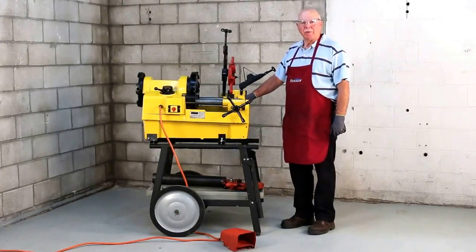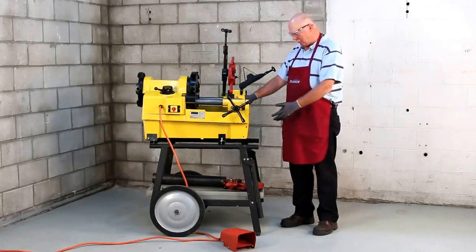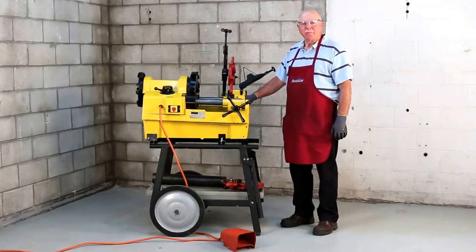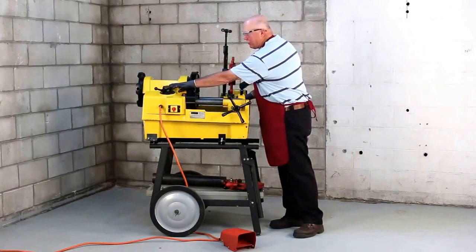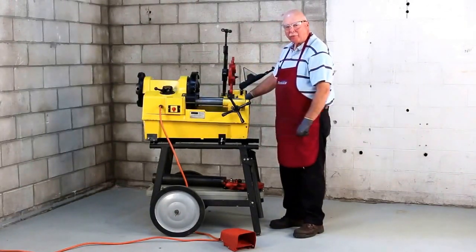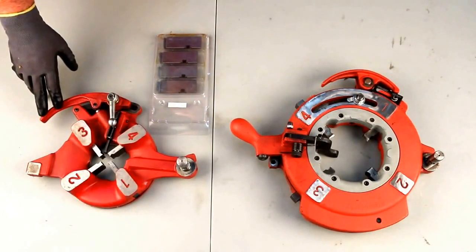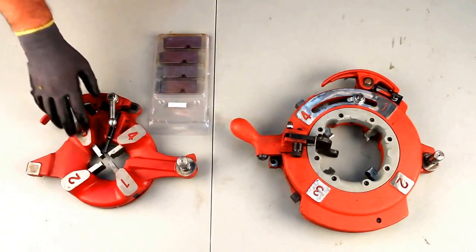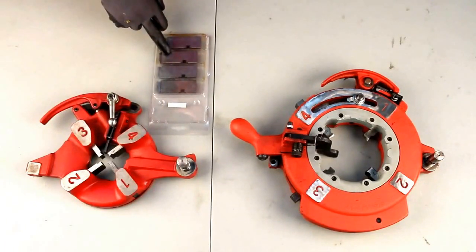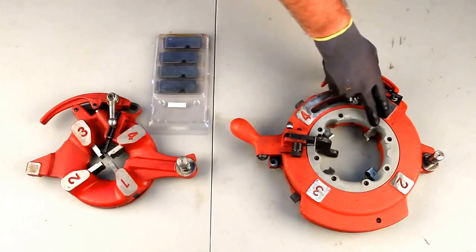The Steel Dragon Tools 1224 will also fit a rigid cart — as you see here, it's mounted on a 158, and it will also fit the 208 cart as well. The machine has a three-speed gear selector and a forward, off, and reverse switch, all controlled by a safety foot pedal. The machine is shipped with a 711 die head, which includes half to three-quarter and one to two inch high speed steel dies, as well as the 714 die head with capacity for two and a half to four inch pipe, also with high speed steel dies.